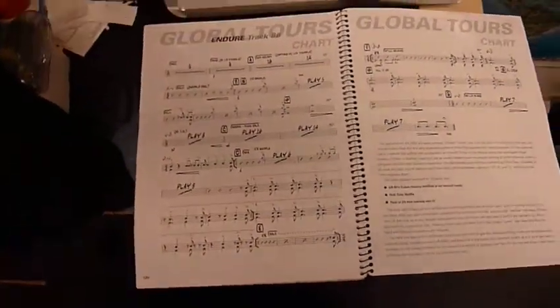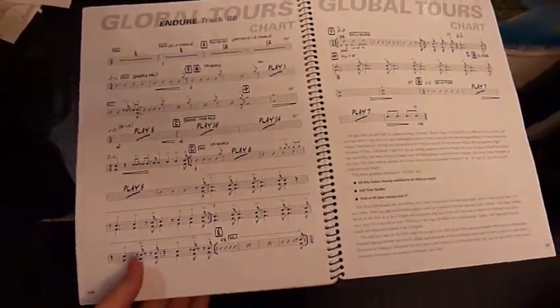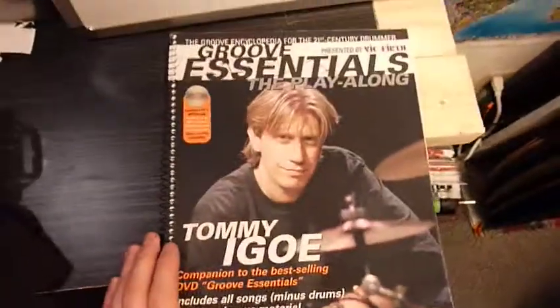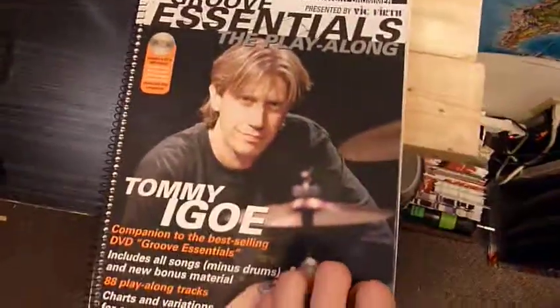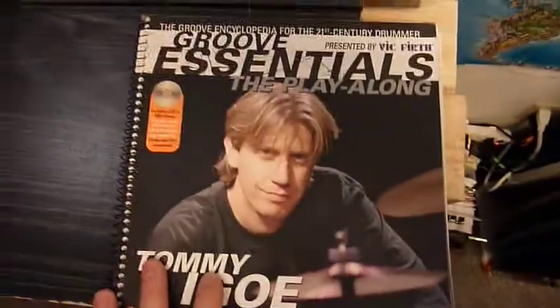Today we're going to do a couple different things here. I'm going to take you through how to read a chart. This chart here is from the fantastic, incredible Groove Essentials by Tommy Igoe. You should buy this book if you're a student. If you're already a student of mine and you have this book, then go out and get it. Support Tommy. Go to his website, TommyIgoe.com. Go to Hudson Music. Go to VicFirth.com. Find this book. Buy it. It is amazing.